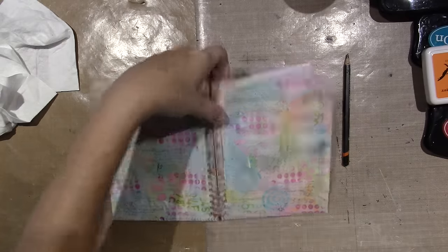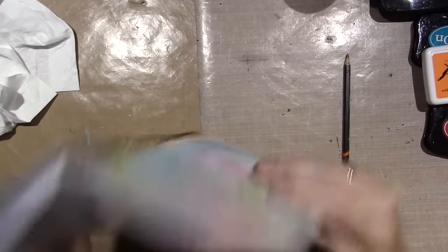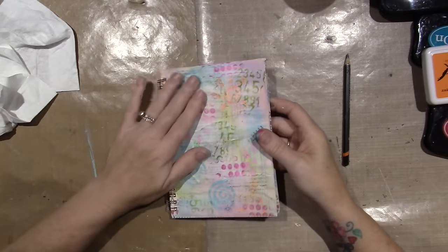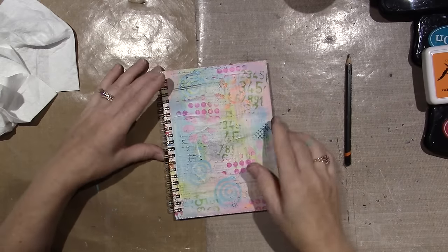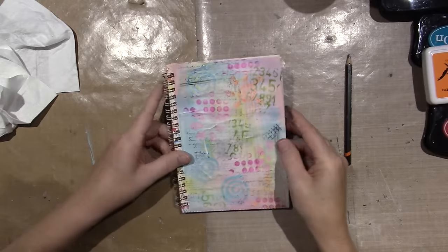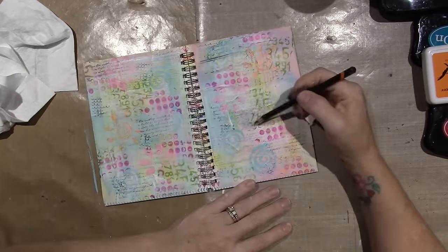Either side could be the top — there are no lines in this notebook. Whichever side I like better is going to be the front. I like working on one side, I like opening it. So let's just draw.